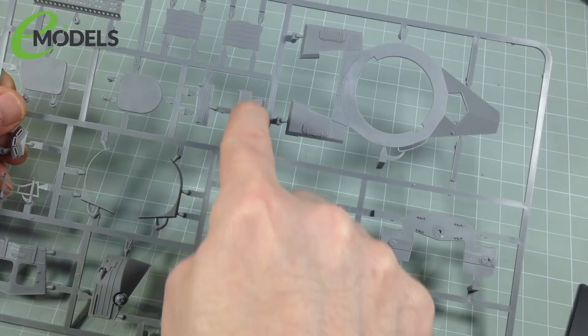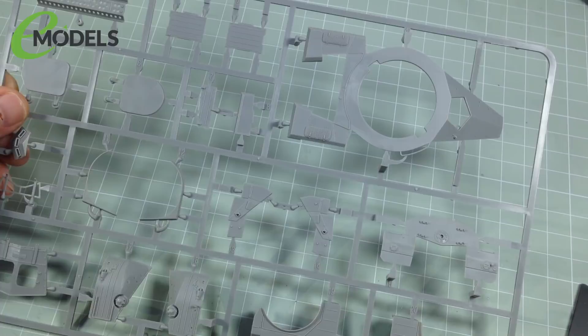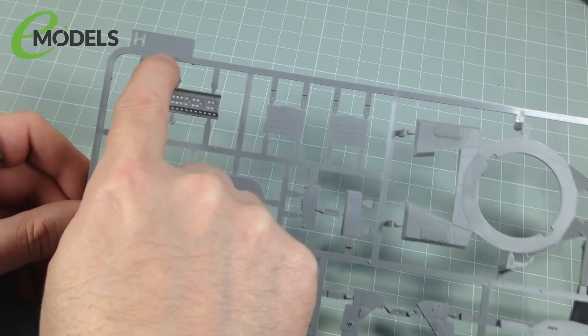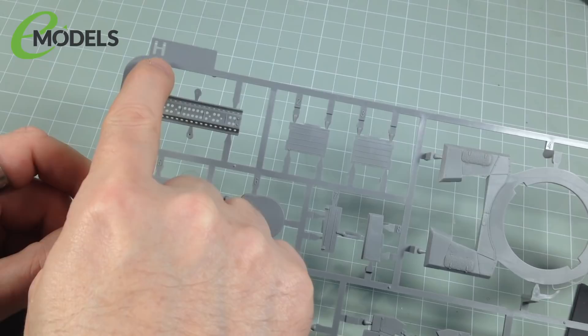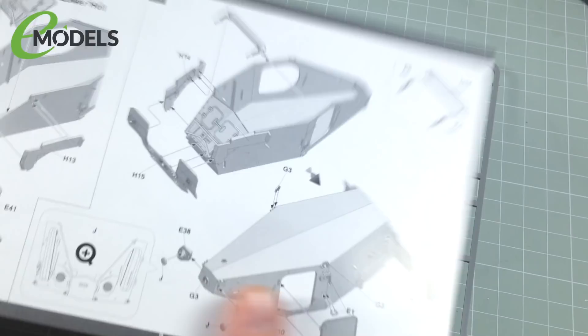The way this works is you have a framework in plastic and all the parts are on these frameworks — sprues or trees. They're all attached by little gates, and your basic task is to get all the parts off and assemble them as per the instructions. The sprues, depending on the manufacturer, always have a little flag on them somewhere with the sprue name — either a letter or a number. Each piece is also numbered. So for example, this is sprue H and the parts have numbers — that's part seven, that's part six, that's part five, so H7, H6, H5. In the instructions, all the parts are numbered: H13, E41, H16 — that's how it basically works.